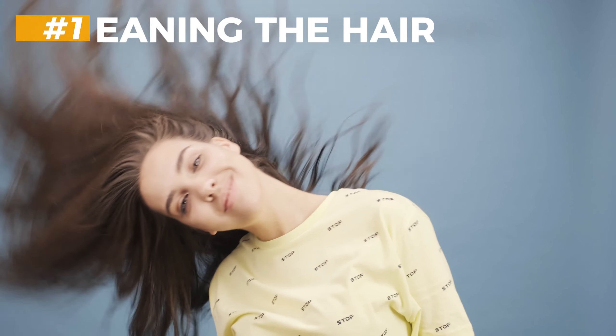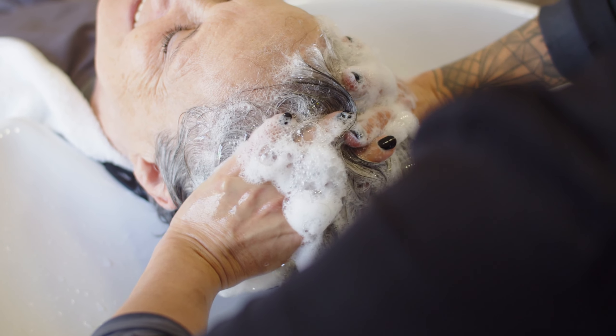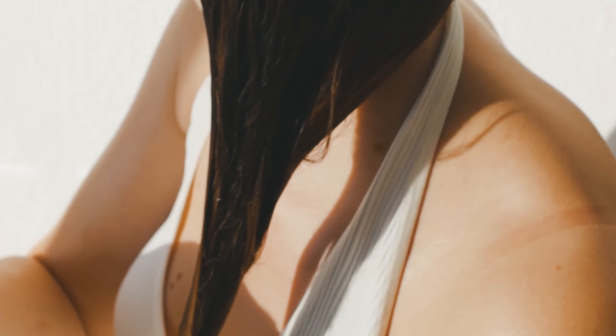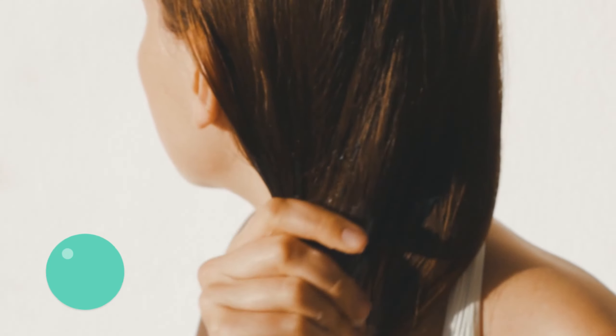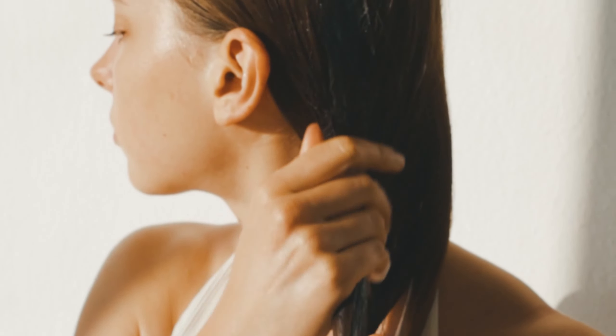Step 1: Start with clean, dry hair. To achieve this, you should remember to shampoo using an organic volumizing shampoo, after which you should apply the conditioner to your hair strands. But remember not to over-apply your conditioner, as it can weigh down your locks and strip away the volume from your tresses.